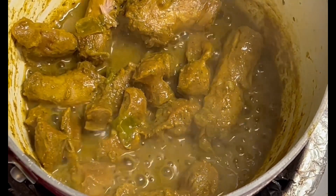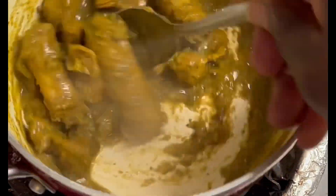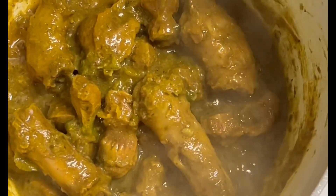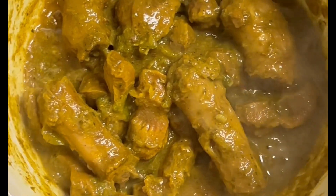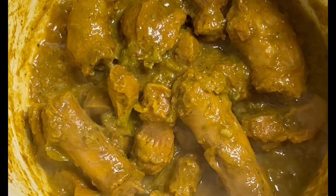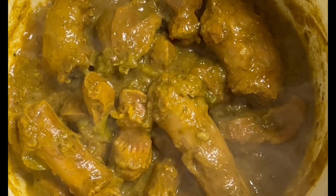Remember to watch the entire video, like the video, share the video, and subscribe to the channel. Let me give you a close-up — look at that. That's what I call curry chicken gizzard and chicken neck. Like, share, subscribe, and leave your comments below. God bless you.